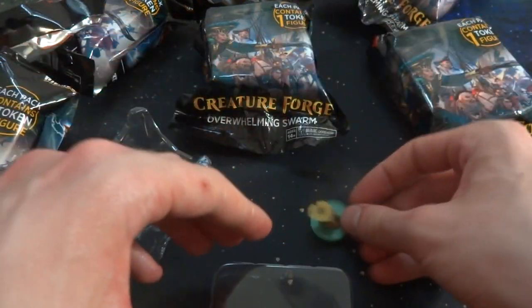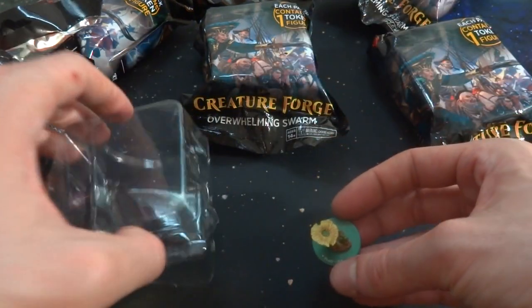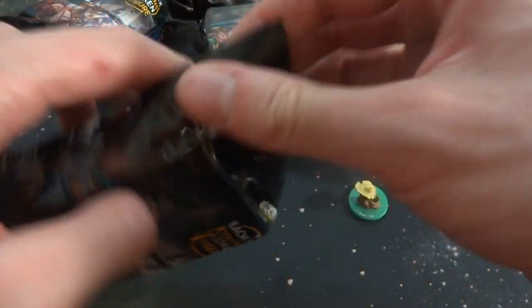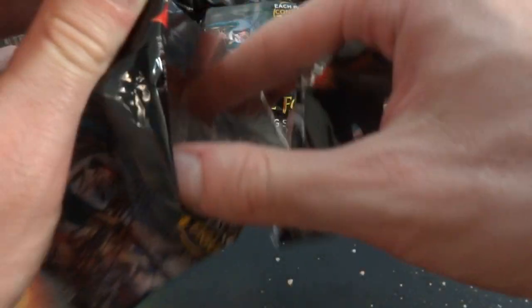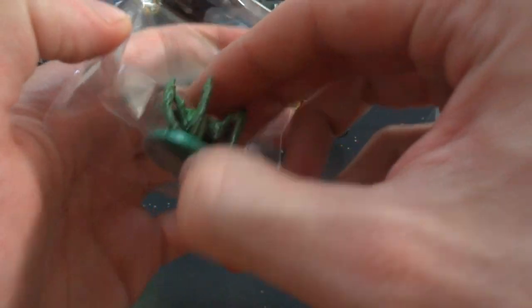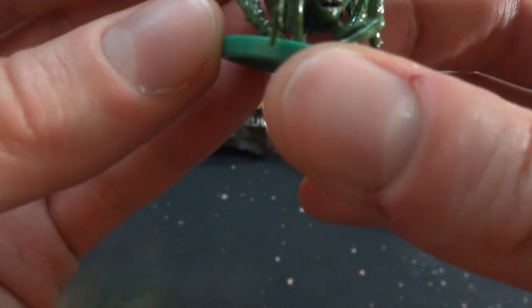The first one I got is this small little 0/1 plant token. It would be cool if I got like a zombie token since I do love zombies and I do have some zombie decks. If I get all plant tokens that would be a bit of a bummer. Oh wow, this one looks pretty sweet. I'm not sure what this one is — I don't want to break it. It looks like some sort of venom spider.